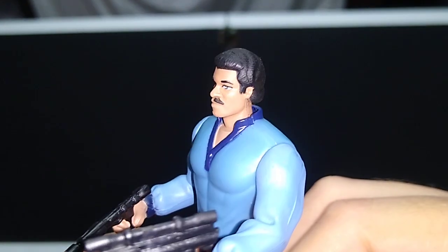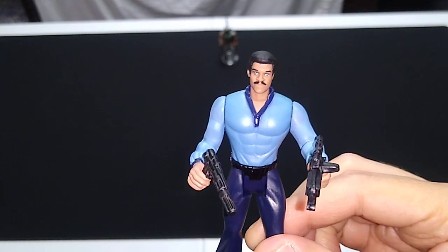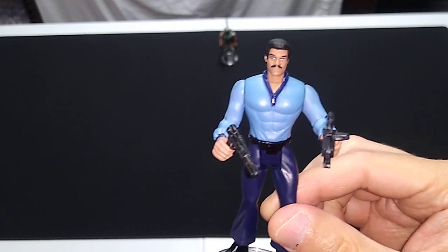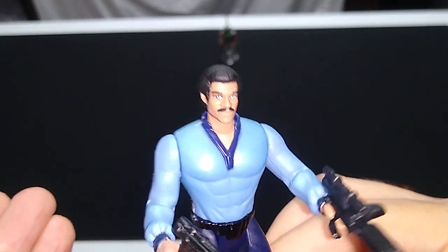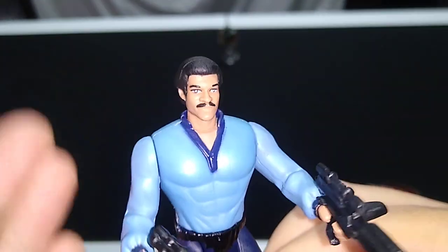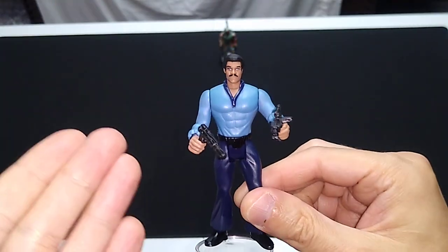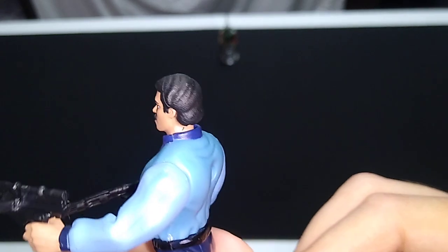Pretty good likeness. These Power of the Force 2 figures give me the impression of Star Wars the animated series, which never happened — and I don't even know if it was ever planned — but that's the vibe I get from looking at these. Very stylized. In modern context, that might not look too much like Billy Dee Williams, but this is obviously Lando Calrissian. The costume alone tells you that.